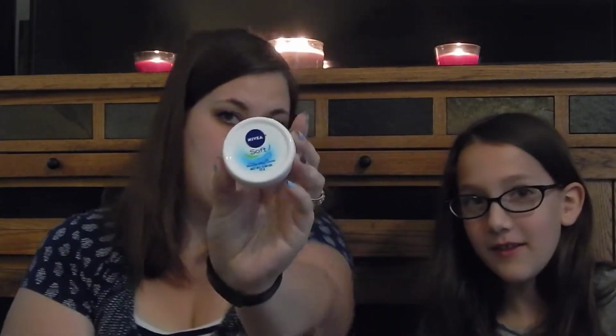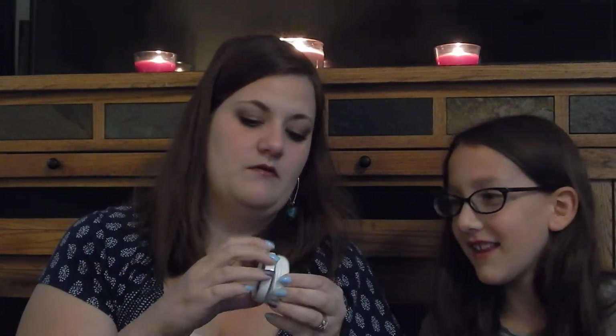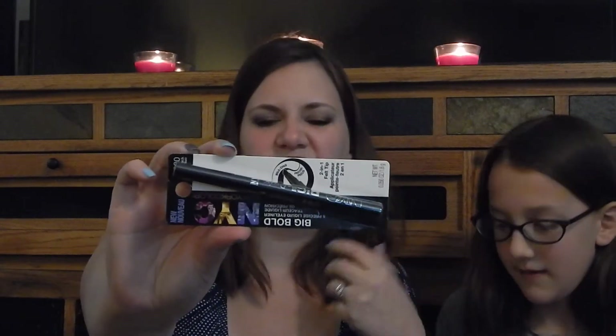Then we have the Nivea Soft moisturizing cream — pretty cute little container. And then we have the NYC New York Color Big Bold Precise liquid eyeliner. It looks like it's got a felt tip like a permanent marker would have, so we'll have to try that out and see how that is.